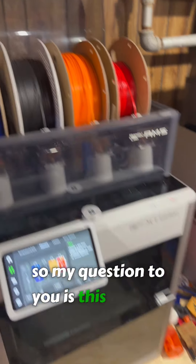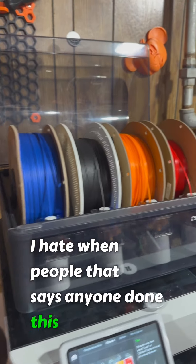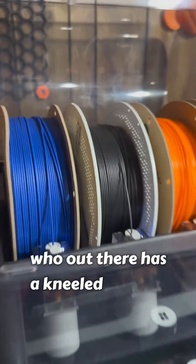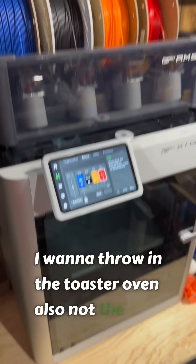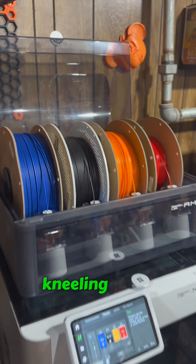So my question to you is this: who out there has annealed their nylon, and how did you do it? What did you use? I want to toss it in the oven, but I know that's not the best idea. I want to throw it in the toaster oven — also not the best idea. So what's your process for annealing nylon?